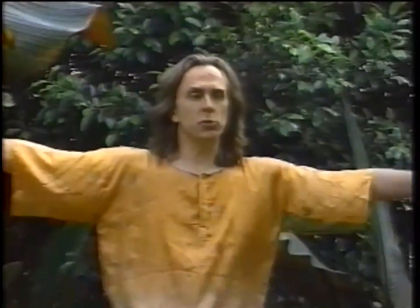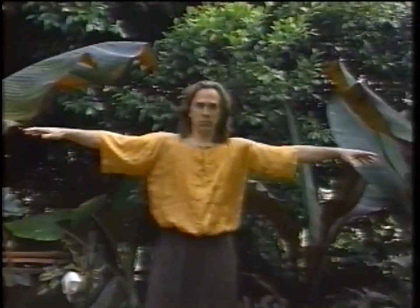The first Tibetan is done with your feet shoulder width, arms out to the sides, and we're going to be spinning clockwise. Hands are palms down.